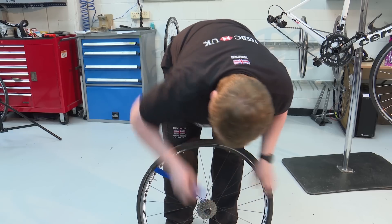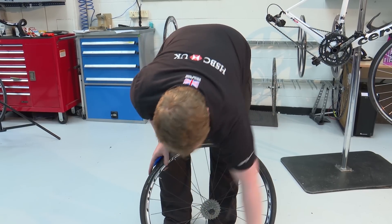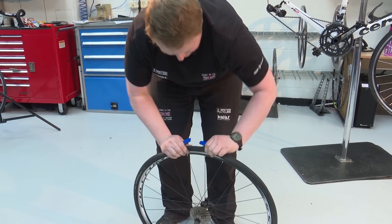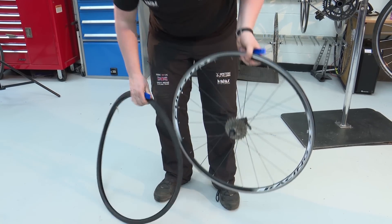Take a second tyre lever and do the same a little further down the wheel, about 12 centimetres or 5 inches apart. Slide the rest of the tyre off the rim; if you can't, use a third tyre lever.